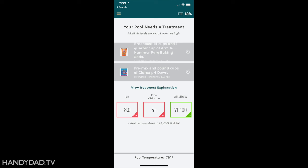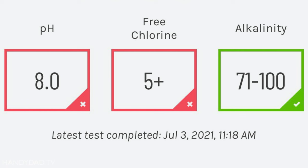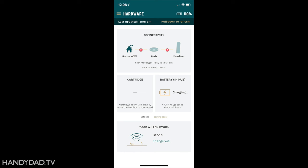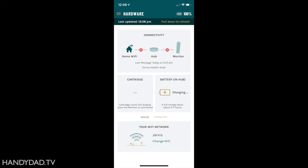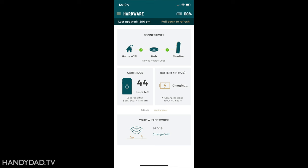This screenshot was taken on July 5th. I added pH down a couple of days before and noticed the readings hadn't moved. Then I noticed the timestamp on the last test — it hadn't taken a reading in two days. I went to the hardware tab and saw there was no connectivity to the hub. It turns out the hub got unplugged accidentally and nobody realized it. After I plugged it back in, everything turned green again, but it would be nice if the app gave a notification when it loses connectivity.